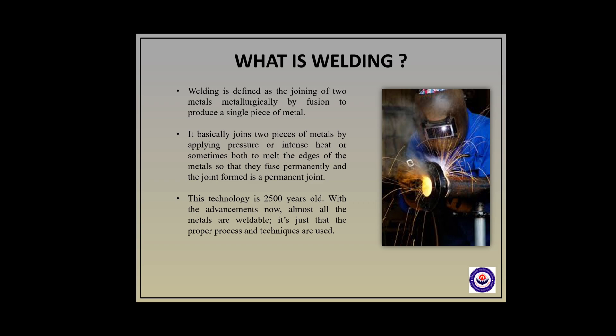First of all I will tell you about the process of welding. Welding is a process which can be defined as a joining of two metals metallurgically by fusion to produce a single piece of metal. It basically joins two pieces of metals by applying pressure or intense heat, or sometimes both, to melt the edges of metals so that they fuse permanently, and the joint formed is a permanent joint.